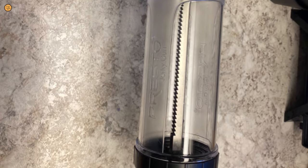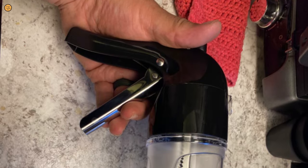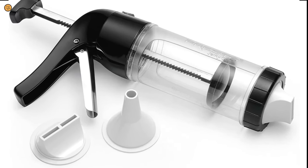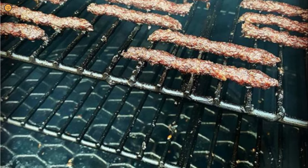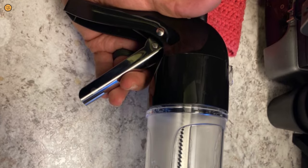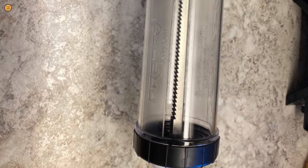This jerky gun is also safe to put in your dishwasher and is a perfect gift idea for family or friends. In addition, it comes with five seasoning packs. But if you don't like the taste, feel free to enjoy making your own marinating sauce. The black color with transparent plastic cylinder will add a sense of elegance to your kitchen's look.